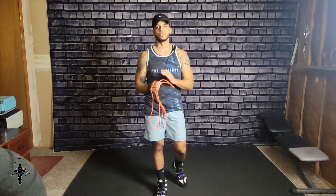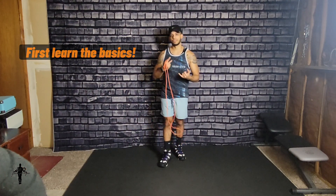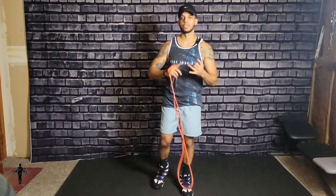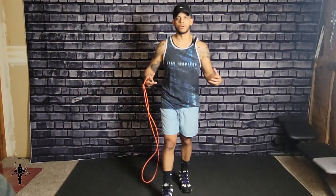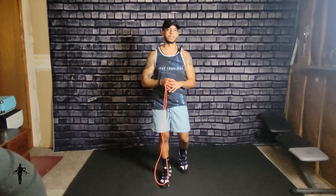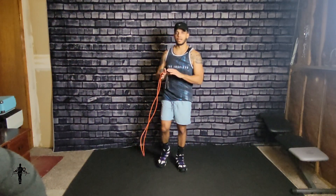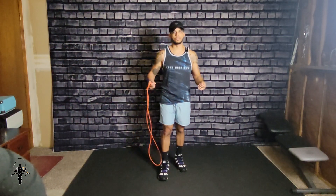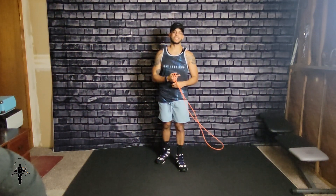The double under is one of those tricks where you have to learn the foundational moves first. The foundational moves are regular jumps, side swings, learning how to have the right form when jumping rope, and establishing the basics of jumping rope. Make sure you get that out of the way first — spend some time learning how to fix your form and learning the basic tricks.